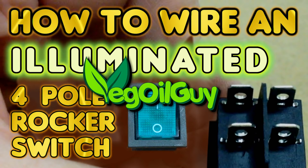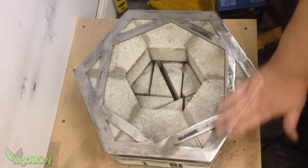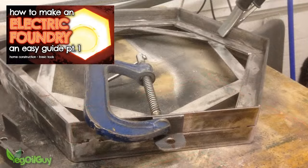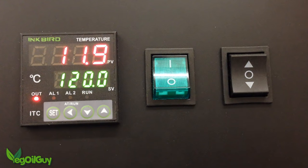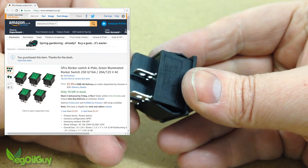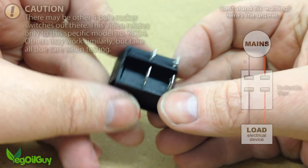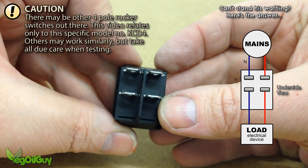Hi YouTube, my name's Geoff and I'm the VeggieGuy. I received a video request this week from one of my subscribers. He'd been watching my electric foundry build and noticed the green switch on the control panel. He asked if this switch had been bought on Amazon and if so, how it was wired up properly. Well, I did buy it from Amazon but in truth I didn't wire it up properly — though we'll come to that in a moment. I'm certainly happy to give a demonstration of how it should be done.